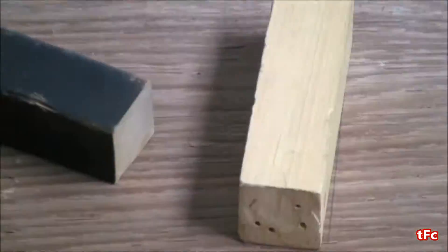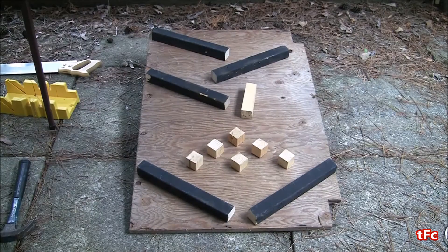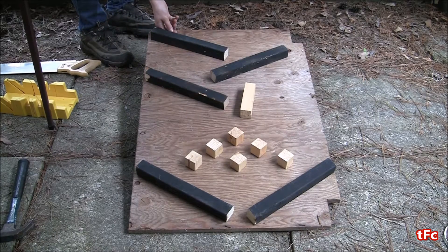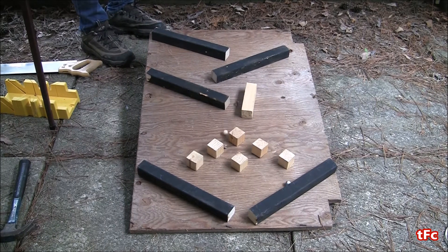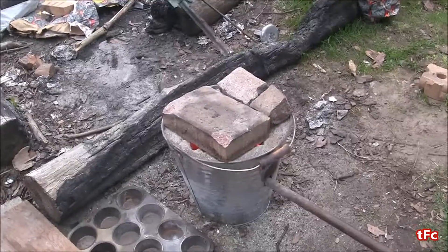Now that they're all done I'm going to test it out just with some marbles. As you can see it works pretty well — they go down and spread out where the blocks are. I'm definitely curious to see what happens when I do it with molten aluminum, so let's do that now.